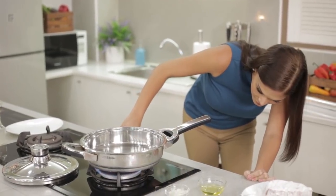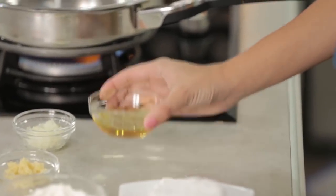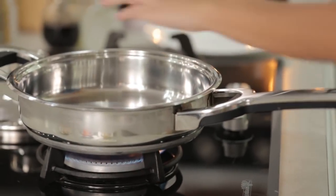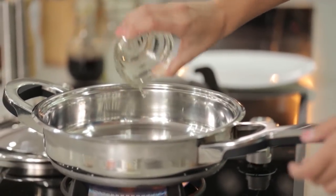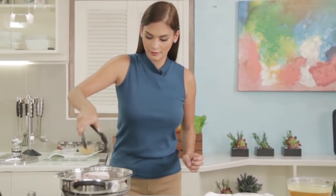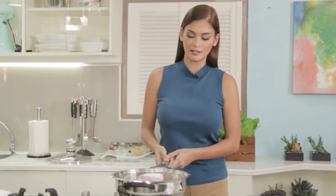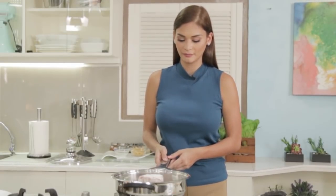We will sear the beef five minutes on each side or until it's brown. I add in the oil. I really like cooking with real flame because I can feel that I'm cooking. But if you don't have real flame, it's totally fine. We will let this sear for five minutes on each side or until it's brown.